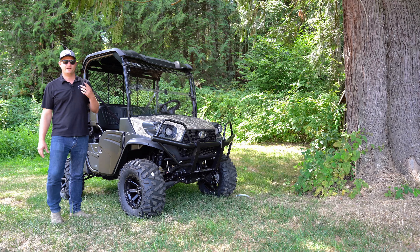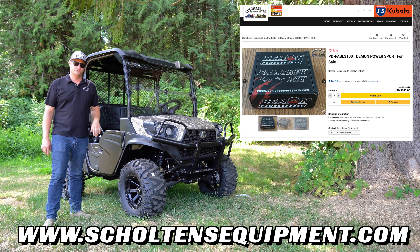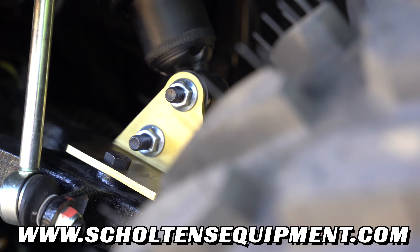The lift is really affordable, and you can buy it on our website — we have an online store set up. The lift kit link is in the description below.